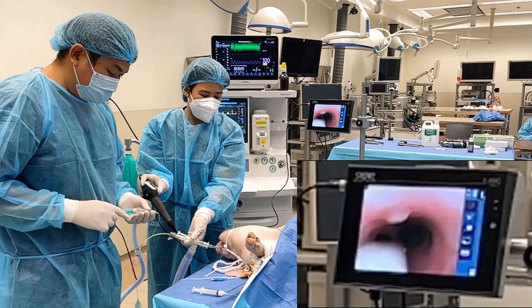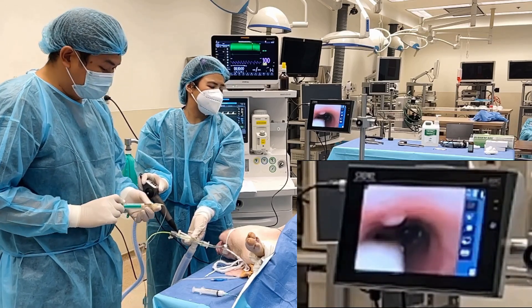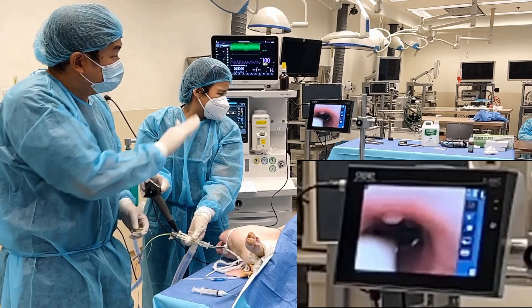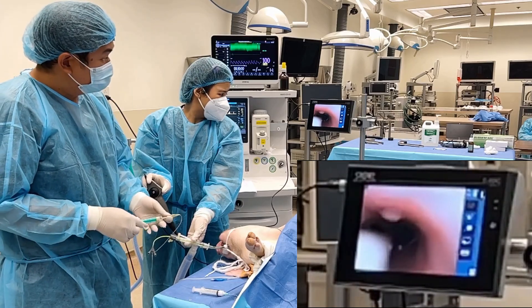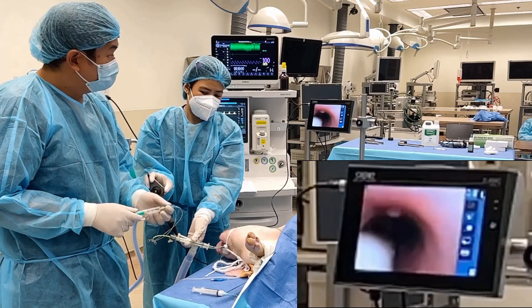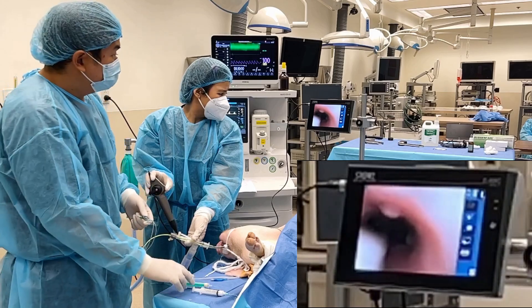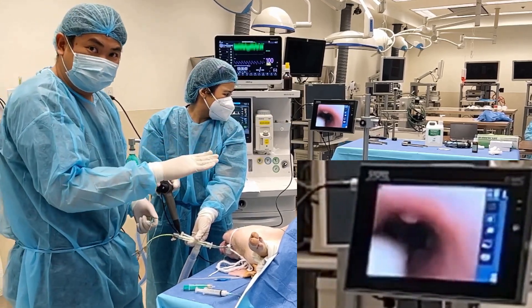If you want to isolate the right lung, inflate the right cuff. You can see the right lung is now occluded. If you want to isolate the left side, choose the blue one and inflate the blue cuff. You can see the blue cuff is inflated and you've isolated the left lung.